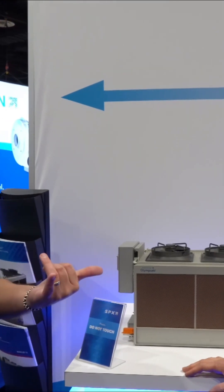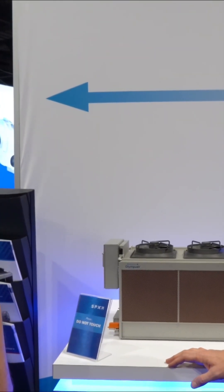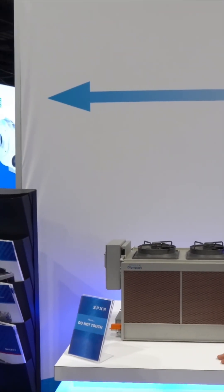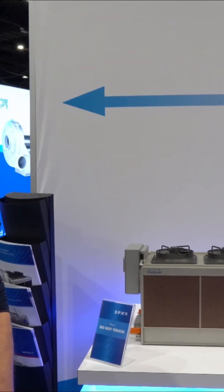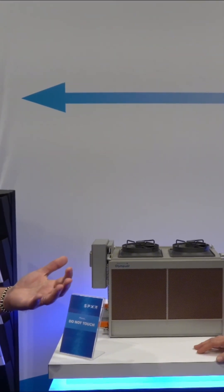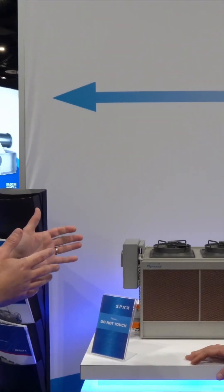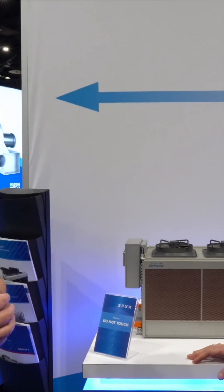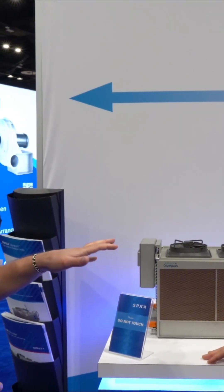This is a model of our new Olympus V adiabatic cooler. That's something you probably also saw for the first time last year. This is a new product for us and really is trying to give a product option for customers who are looking for ways to save water. This would actually operate in a dry mode most of the year.